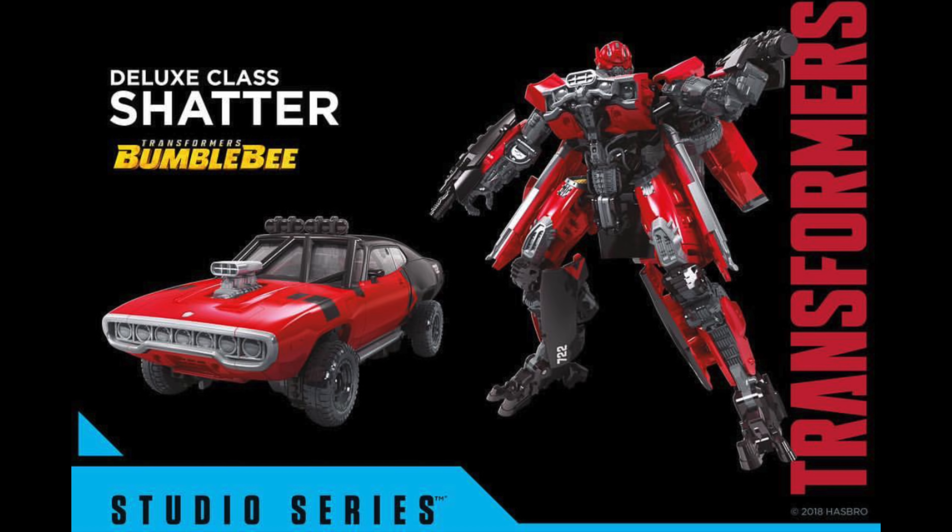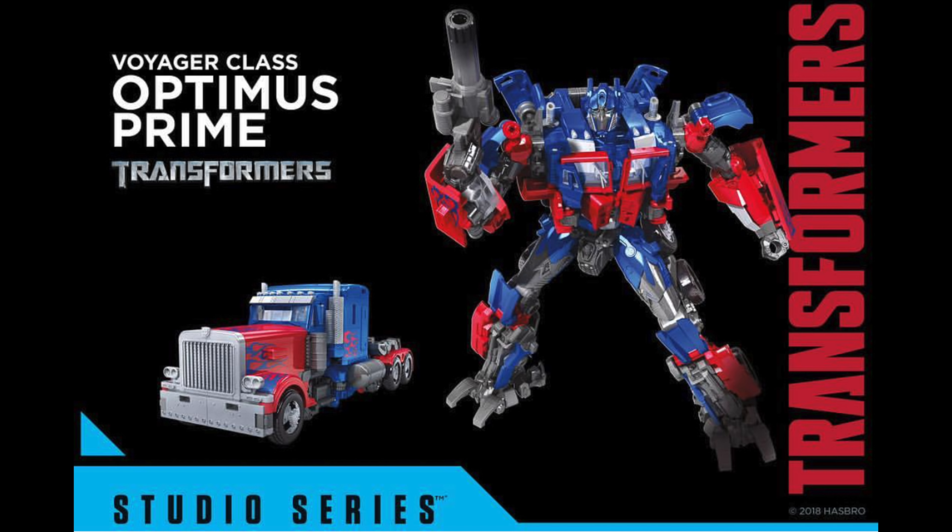Next up we have deluxe class Cogman. This is the exact same figure that we got from the last knight premiere edition line, however this time he's been given a really nice silver finish which is definitely a massive bonus, as one of my main gripes of that figure was that the entirety of the vehicle mode was unpainted. The silver paint has really given him an extremely premium look and this will definitely be a figure that I pick up to replace my premiere edition Cogman.